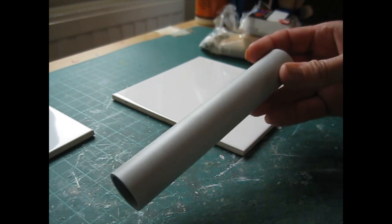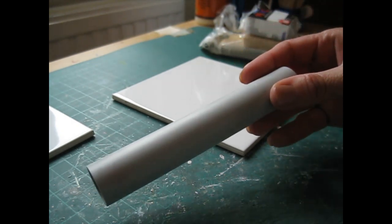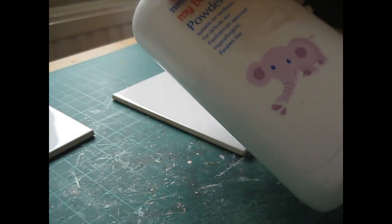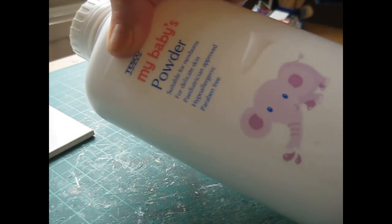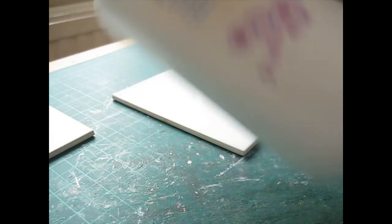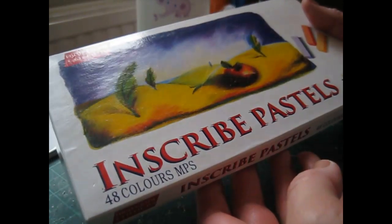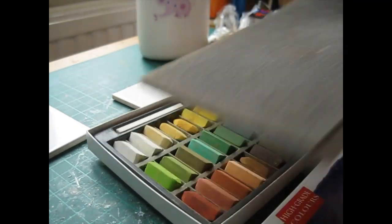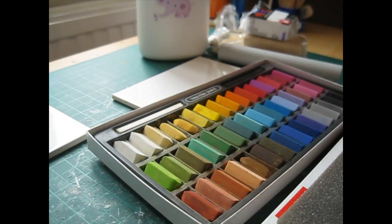I've got this acrylic roller to roll out the clay and some baby powder, which I use almost like flour just to keep the clay from sticking to the rolling pin and to the surface. I've got my chalk pastels here which I'll be using to colour the top of the crumpets to give them that lovely just-toasted appearance.